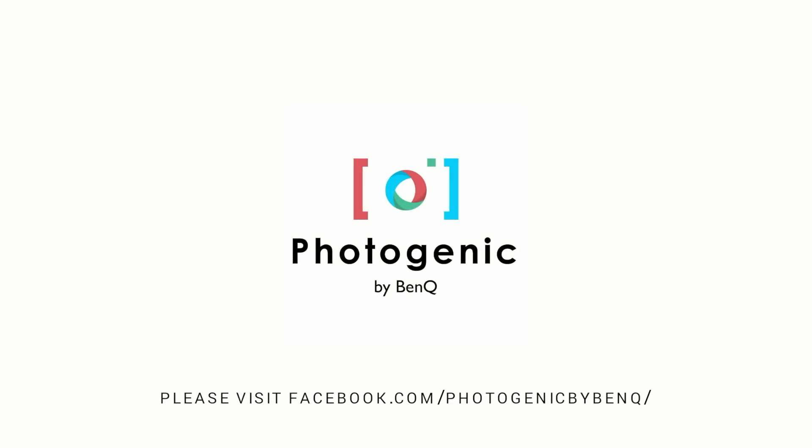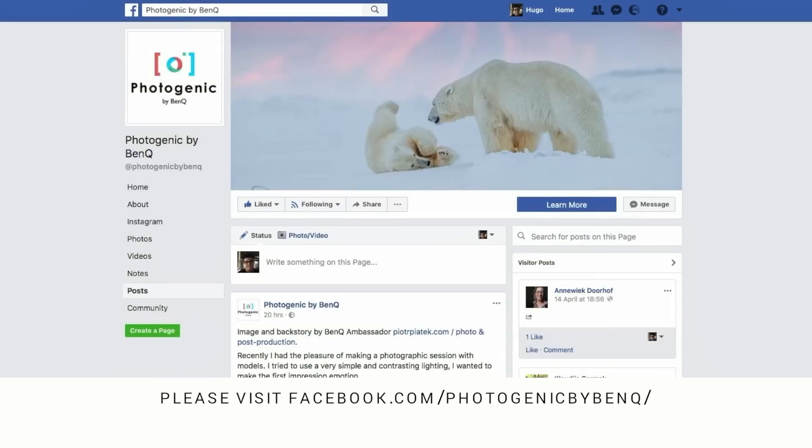This video is brought to you by Photogenic by BenQ. Please check out this Facebook page for the latest news, videos, and articles about photography and so much more.